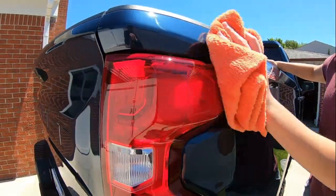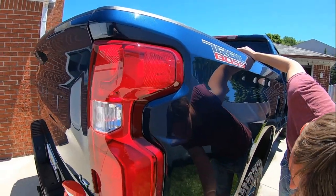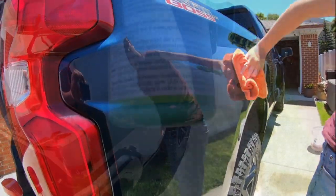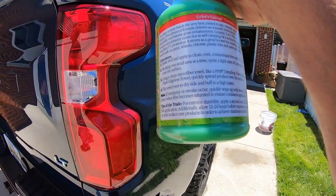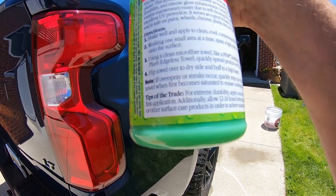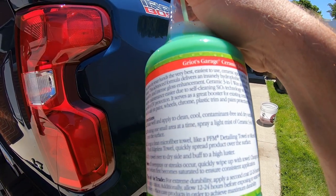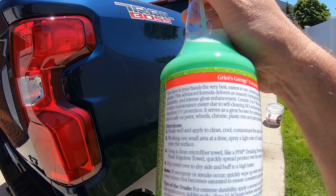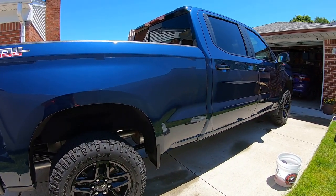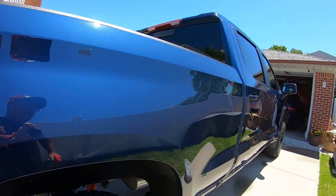It does not streak up much — if you do get a streak it comes right off. I have a habit of overusing products but the streaks come right out. As a tip: allow it to cure for 12 to 24 hours before exposing it to any water or rain to get maximum durability. This product has UV protection and SiO2 self-cleaning technology in it. We'll see how it does — we'll have him bring it back in a couple weeks.